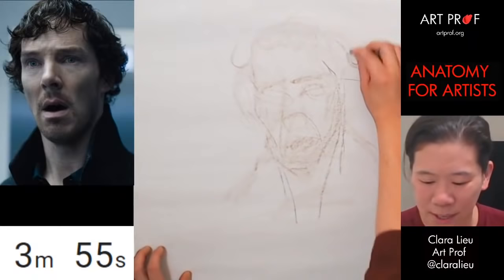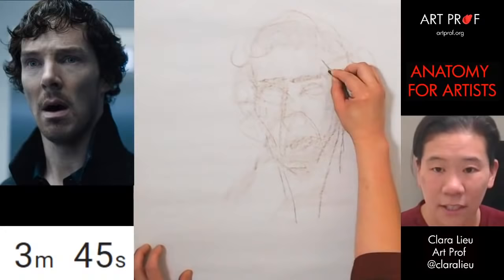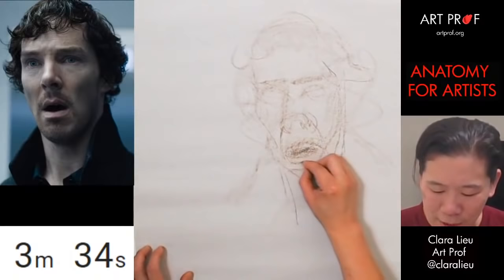His hair doesn't look so great in this one but I'm just approximating. Now I'm going to go in and try to build up the eye sockets and the brow — I'm not trying to put in details. No nostrils.